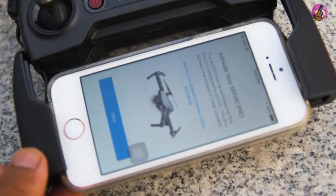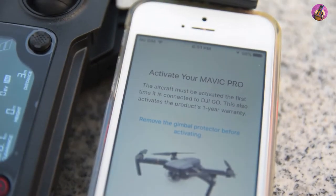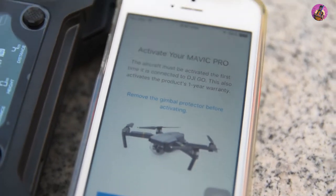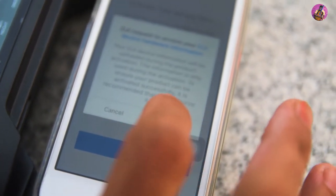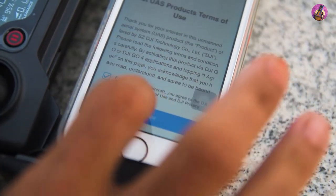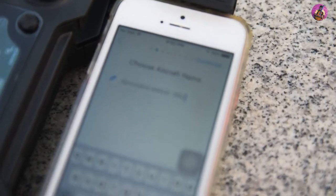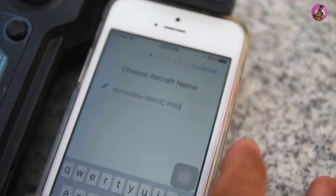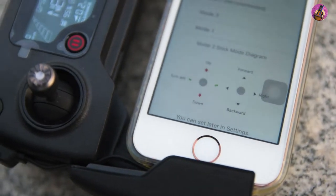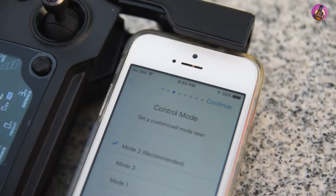Before we fly, we must activate the device. Activate the microphone, then press the next button. Then click authorize, press agree. You can put any name for the waypoint path. Let's keep these settings as they are and press continue.